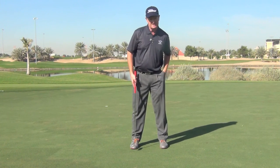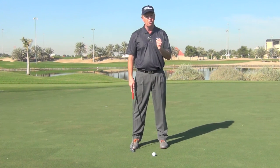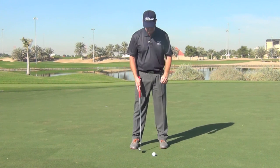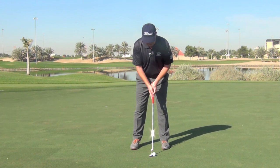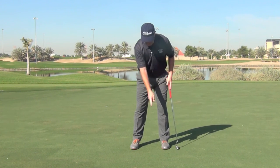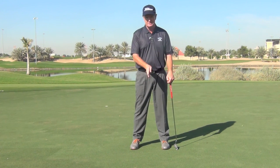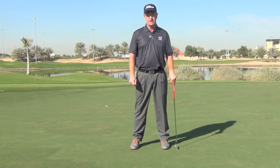One of the best putters I've ever seen on tour — I'm not going to mention names — doesn't actually even watch the ball. What he focuses on is a couple of blades of grass between the ball and the putter. He puts his putter down, focuses on the grass between the ball and the putter, and then strokes it still looking at that blade of grass. That way he focuses on keeping his eyes quiet, not watching the putter, and making a good stroke. Hope that helps you.